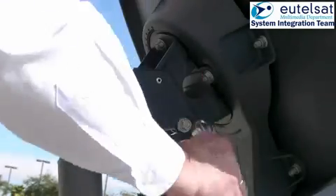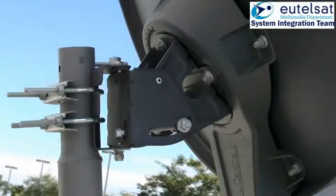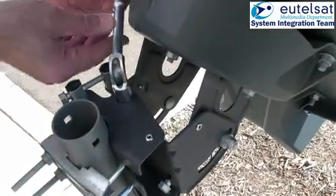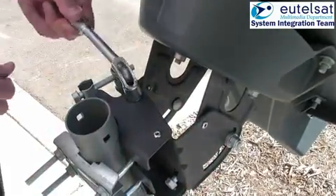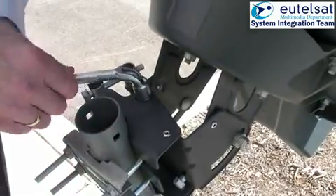You must now fix the two azimuth and two elevation locking nuts. Be careful that you always hear the continuous tone. If not, you need to repeat the fine pointing process. Please remember that the antenna cannot move, so it needs to be locked off correctly.